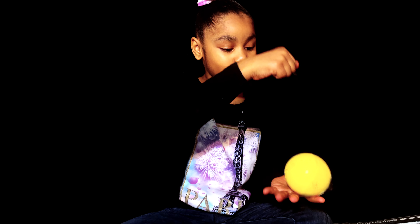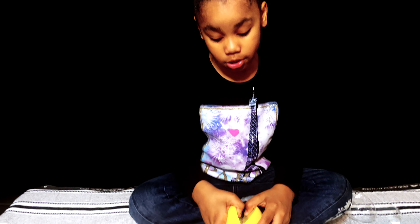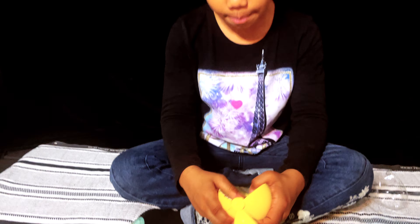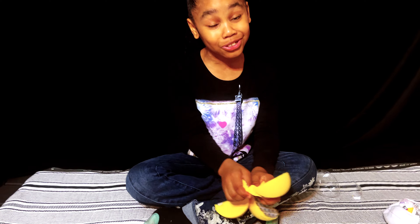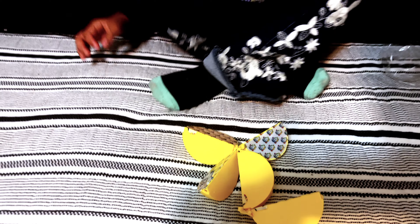Peeling like an orange. Whoa guys, did you see that? And now let's unbox our peels. I call them apple slices because they look like apple slices, right guys? Don't you agree with me? They kind of do look like them. That looks cool.